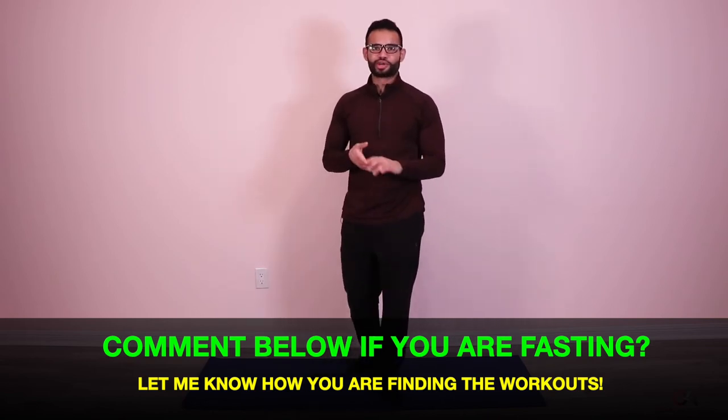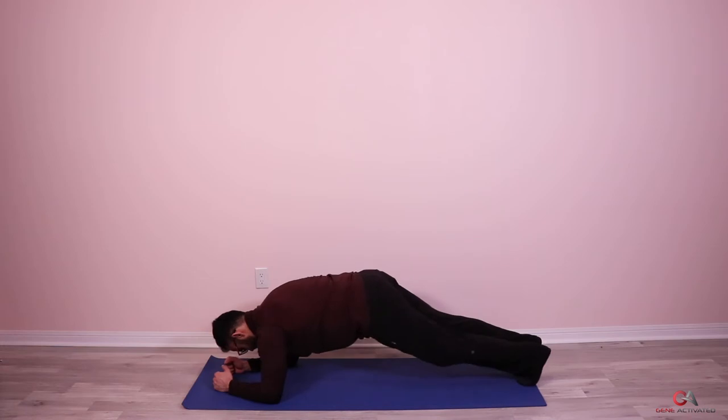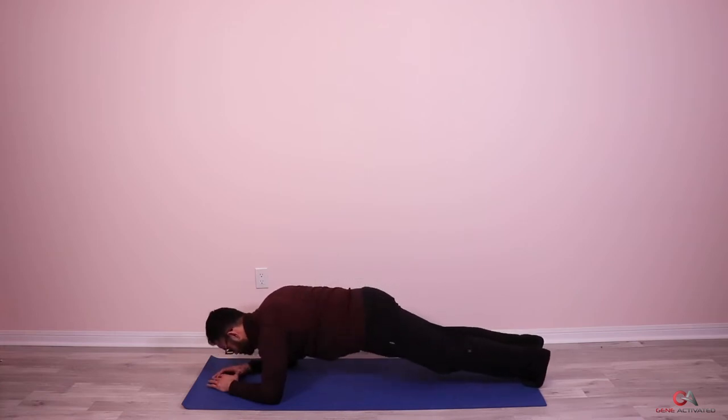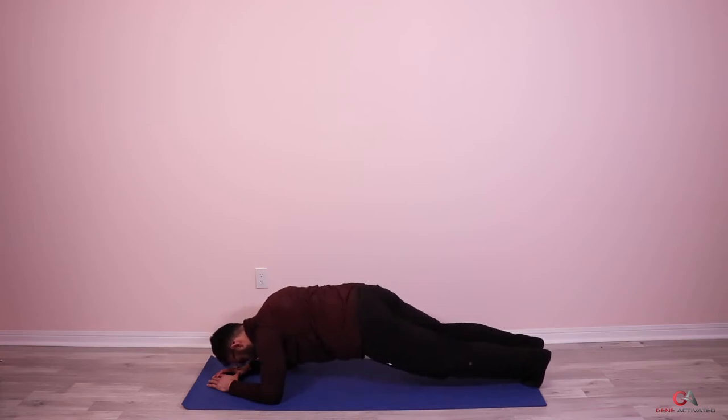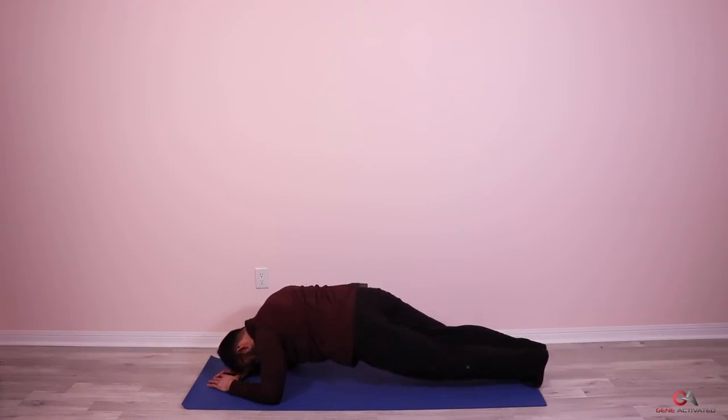Now we're going to get on to the second set. Starting to sweat — let me know if you're sweating in the comments below. With Ramadan, energy is depleted, lack of water — it really takes a toll on you. That's why these workouts are great: they're not super hard but still a little challenging to get the work done. Remember to keep on breathing — twist, pull back, one, two, three, nice and slow and controlled — five, six, seven, eight, nine, ten — your whole body should be shaking, especially your stomach — twelve, thirteen, fourteen and fifteen.